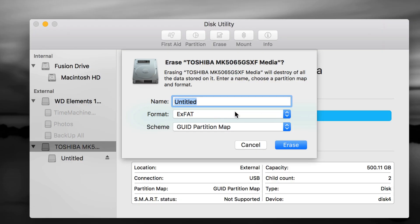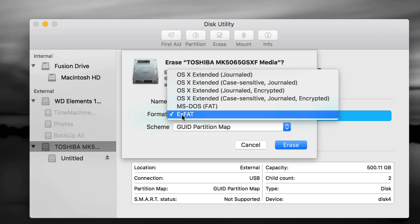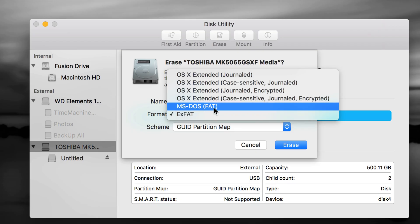If you choose exFAT, you can just make one partition, press Erase, and you're done — rename it whatever you want. But exFAT doesn't work well with Time Machine. If you have a Blu-ray player or similar device, you'd need MS-DOS FAT, which is compatible with those devices but is really the worst format of all.